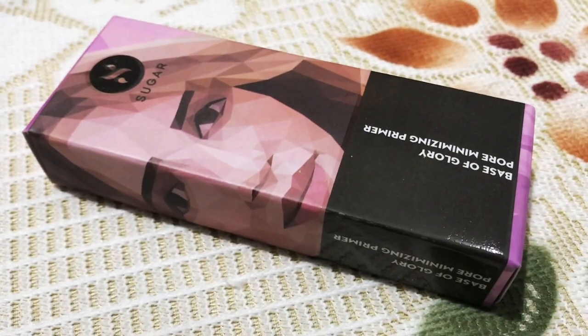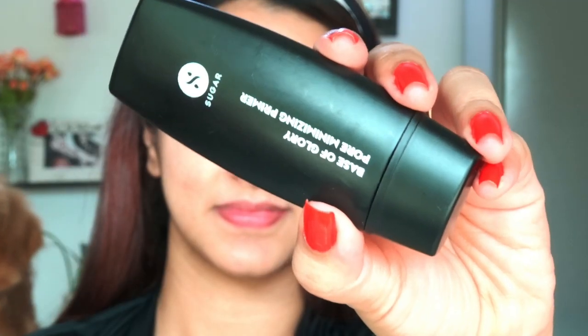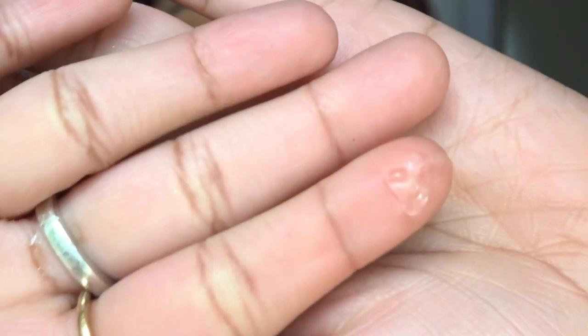Moving to the next product — this is the first product I ever purchased from Sugar. It's a primer and I personally loved it. The quality is amazing, it's a clear formula, and my skin soaked it up really within just a fraction of seconds. It's an amazing product.